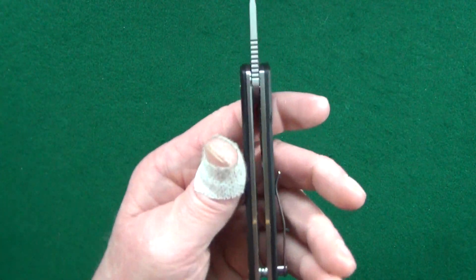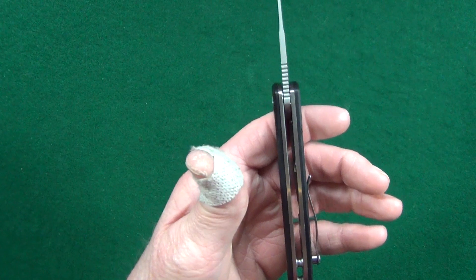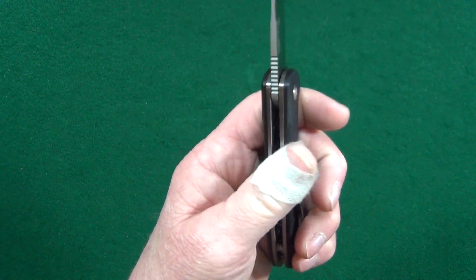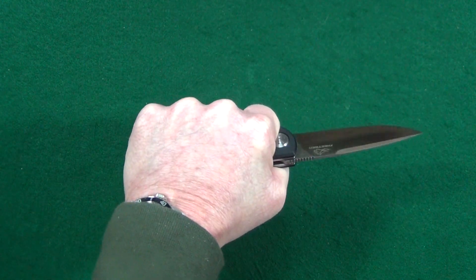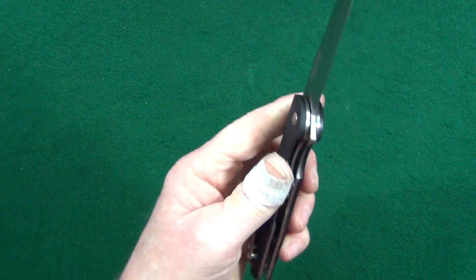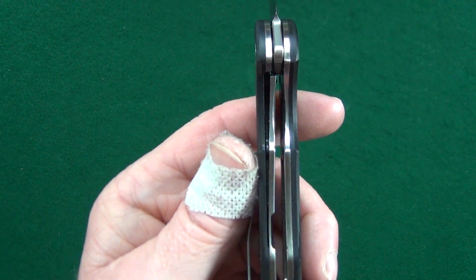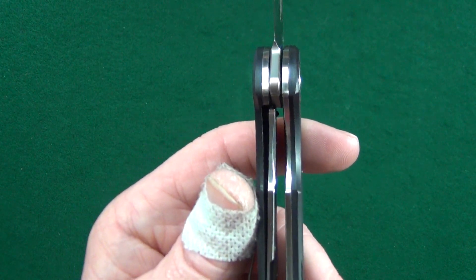I do like how hand-filling this handle is, but it's definitely a little bit thicker than it needs to be — and keep in mind I have medium-sized hands. Part of that is going to be because of the liners. They really did go beefy with these liners.